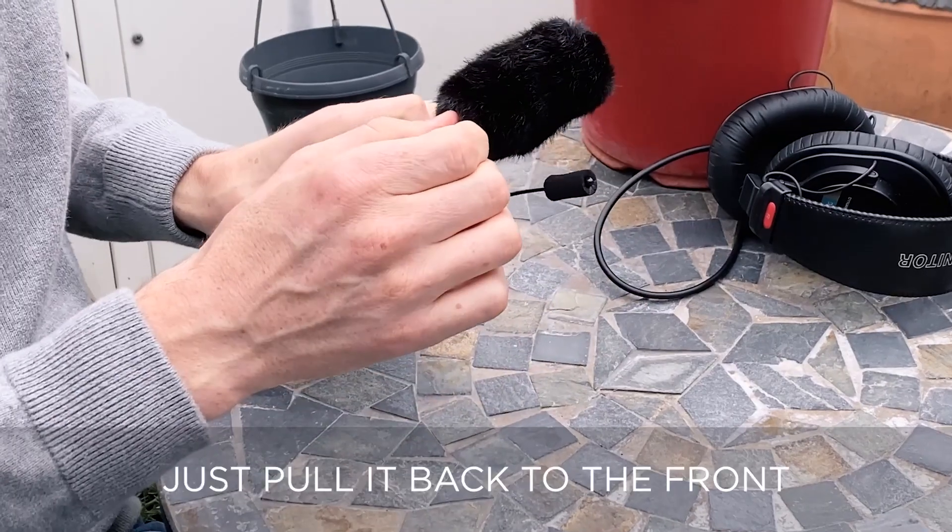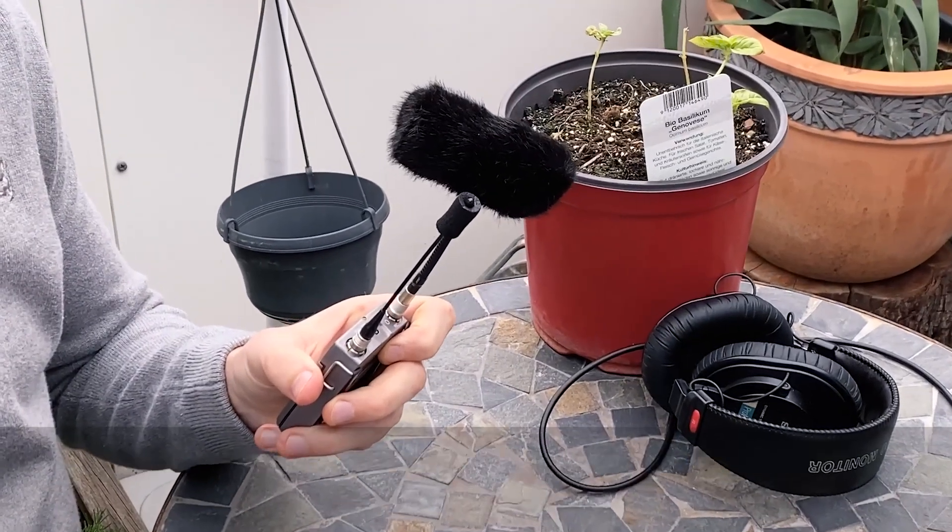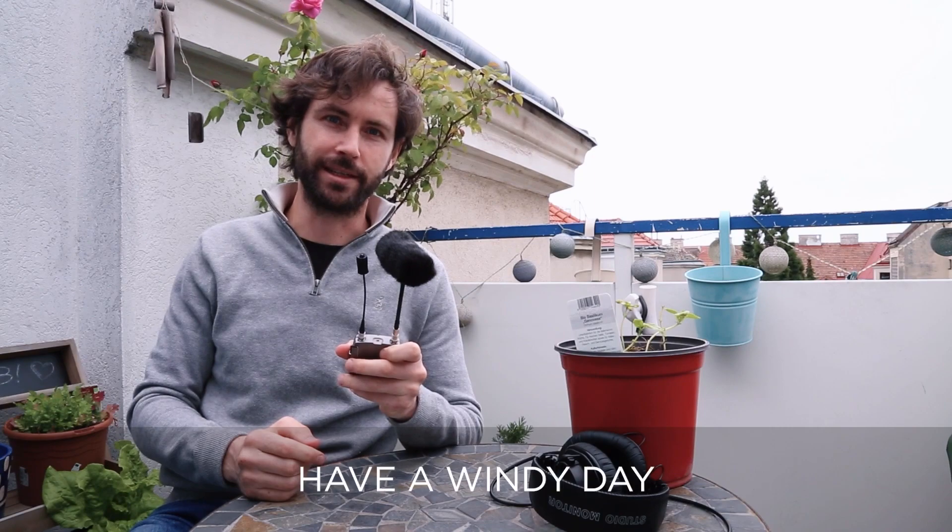Once it's mounted, just pull it back to the front — the elastic keeps it that way. And that's the Windkiller SE for the 4097 from DPA. Hope it helps you get some good recordings. Have a windy day.